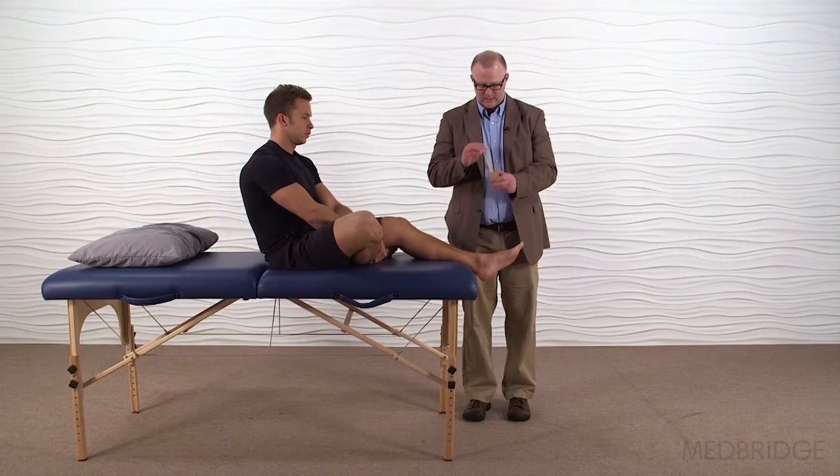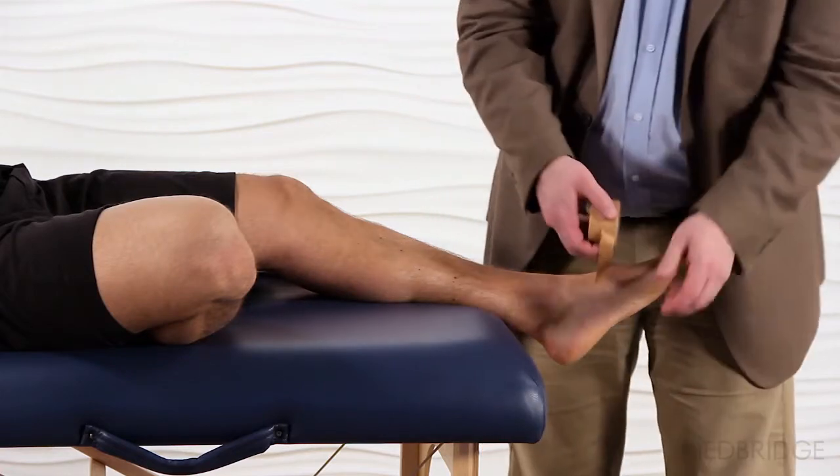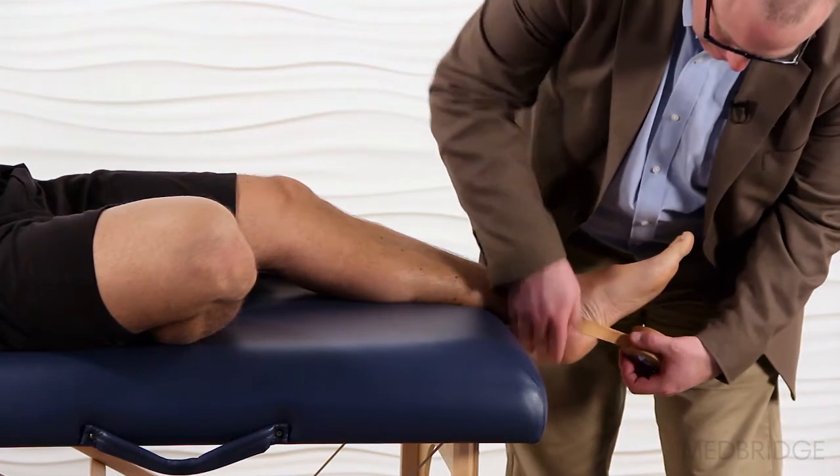As I split it in half it comes off the roll by half. What we would do is apply this half strip of tape to the heel fat pad.